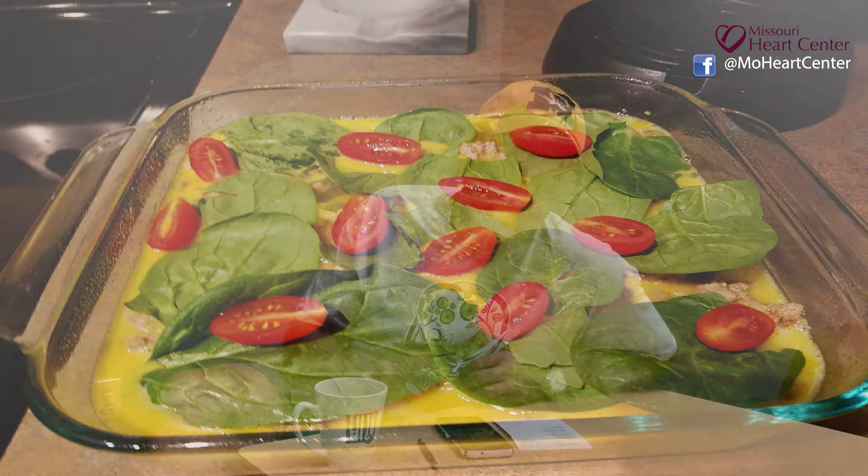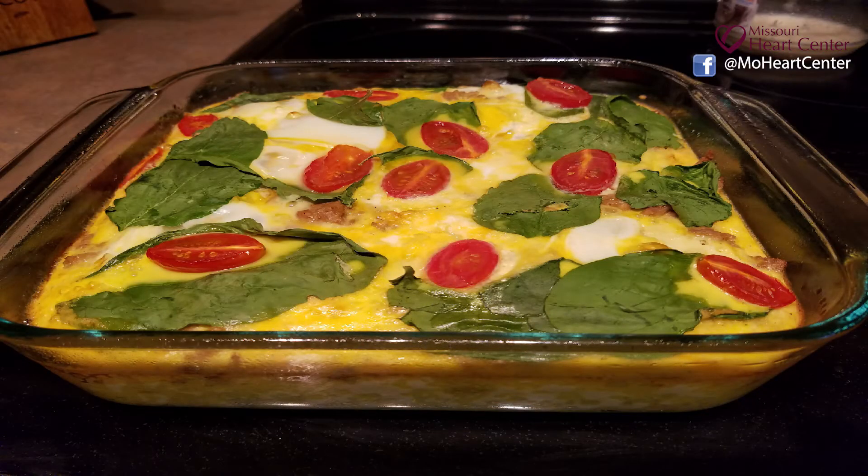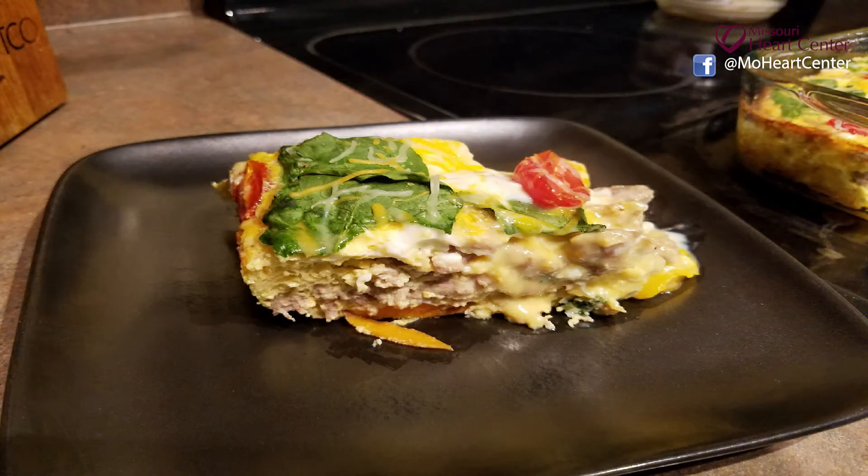Some spinach on the top. I added some tomatoes just because I like that color that it adds to it, and you can see what it looked like coming out of the oven, and I even cut off a piece that you can check out there.